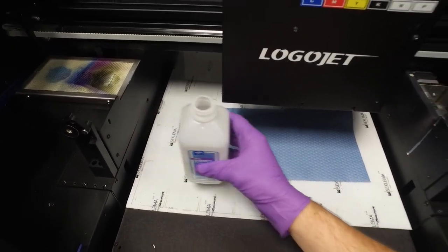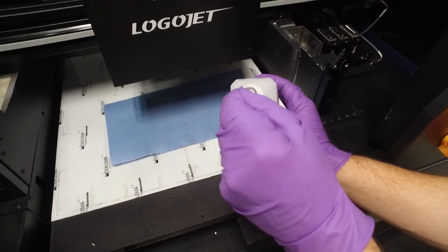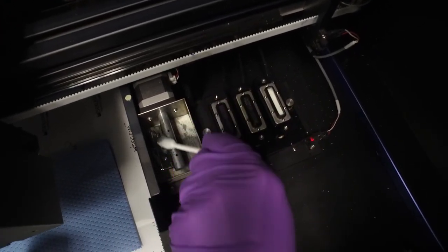To the left of the capping station, you will find the printhead wiper blade. Clean the wiper blade with alcohol and a lint-free cloth or swab. Again, use a dry swab or lint-free wipe to remove any excess alcohol and wipe the area clean.